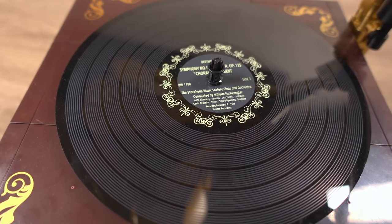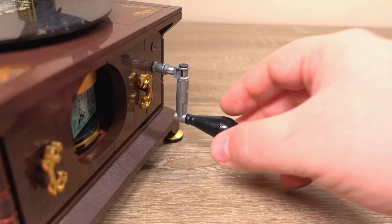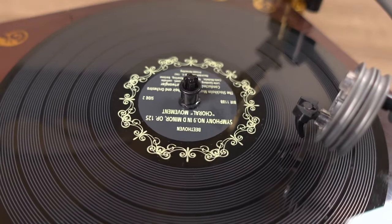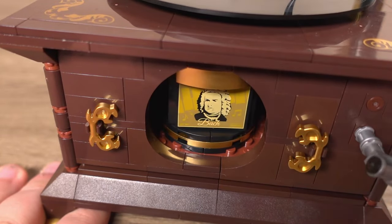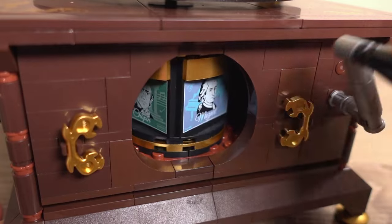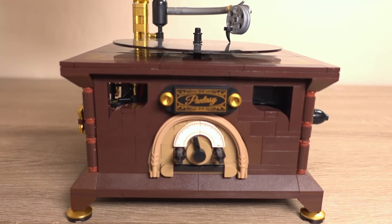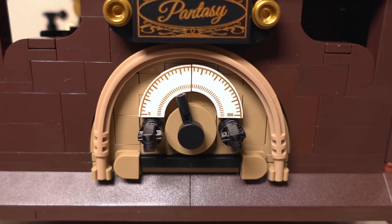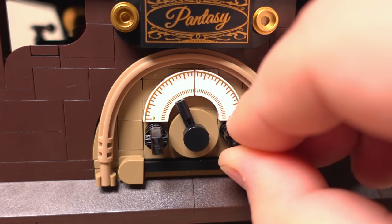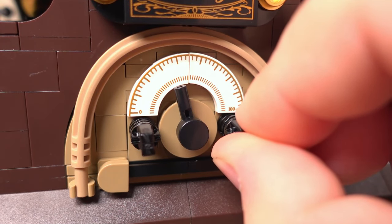The vinyl also plays a part in the main mechanical feature of this set, which is initiated by turning the handle that sticks out to the side. Doing this spins the vinyl around, imitating its real life function. Looking at one of the sides you'll also notice a carousel of famous composers turning as well. This feature is a very nice homage to some of the most well known composers including Beethoven, Bach, Mozart and Chaplin. On the front side we have a meter with two knobs either side of it — if you twist the knob to the right the needle changes, replicating the function of adjusting the volume of the gramophone.